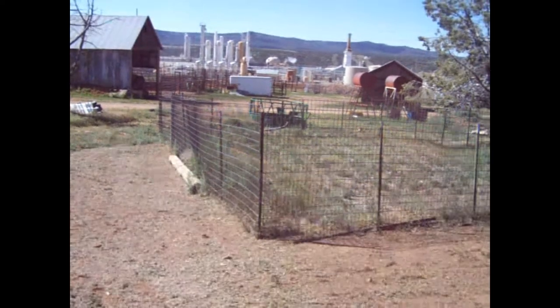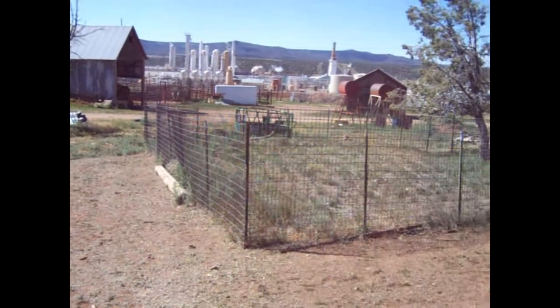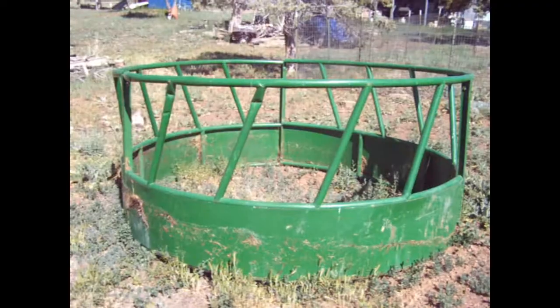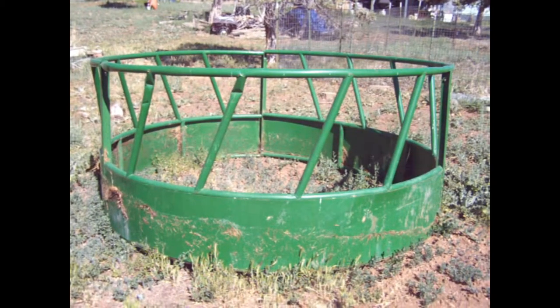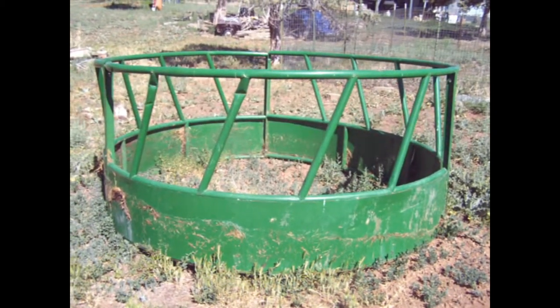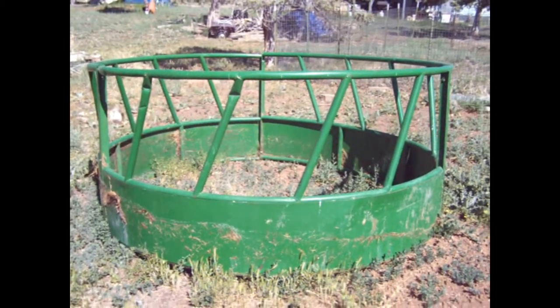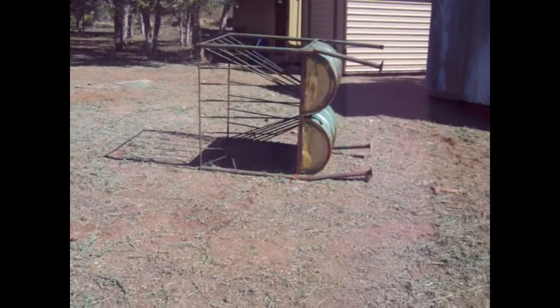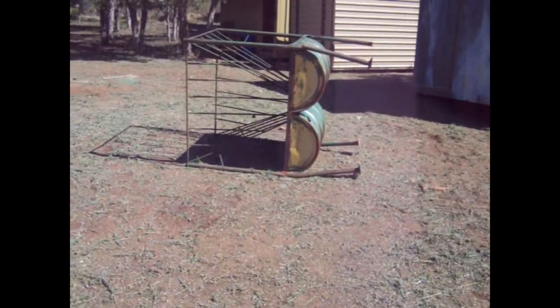When you think about doing something, you might think about using that trough over there. This is not something you'd want to use for a little garden — you've got to feed cattle with this. We thought about using something like this, but with broken legs and all that kind of stuff, this isn't going to work.